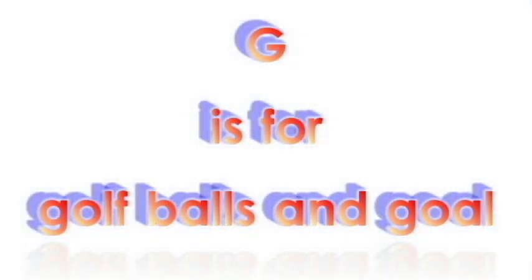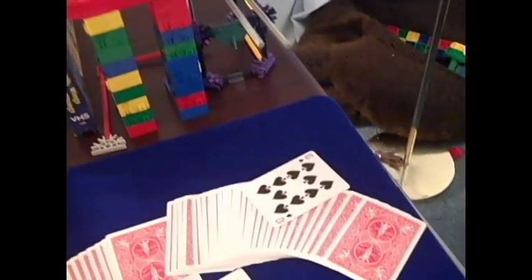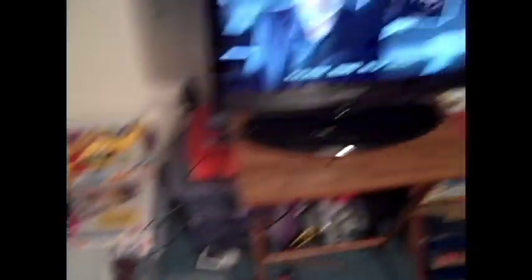G is for Golf Balls and Goal. Every machine needs a goal. This not only makes the machine seem as if it has a purpose, but it also signals to the viewer when the machine is done.